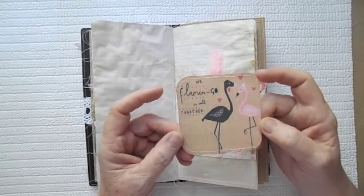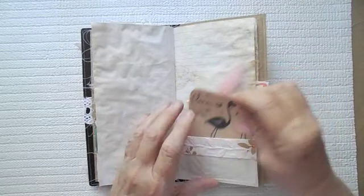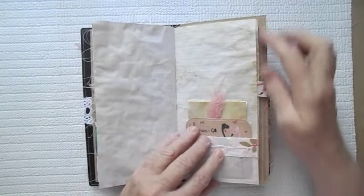Here is another little flamingo. Oh, it says 'we flamingo so well together' — I thought that was cute. And some more cheesecloth.